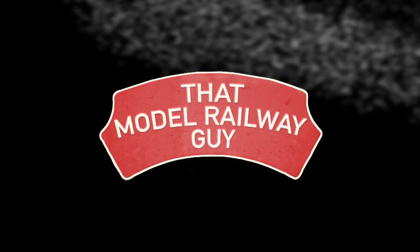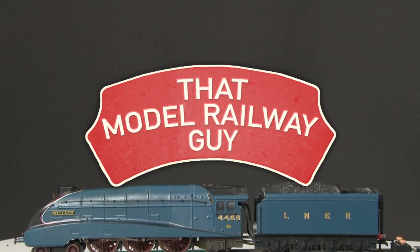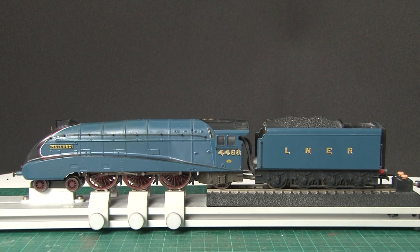Hello everyone, welcome back to my channel, That Model Railway Guy, and welcome to a very special video on a very special Hornby model. As you can see I have an A4 Mallard here, and while Hornby have made plenty of these over the years, this one is a bit different because it's a live steam locomotive.